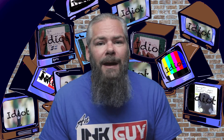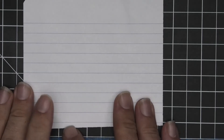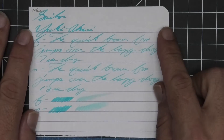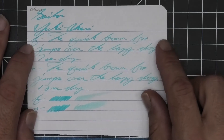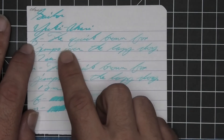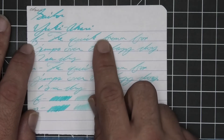The first writing sample is done on 90 GSM Clairefontaine — no bleeding, no ghosting. The 1.1 stub has no feather, spread, halo, sheen, or shade. The extra fine is lighter than the stub with no feather, spread, halo, or sheen — it does shade rather well. It starts dark, gets light, then dark again.